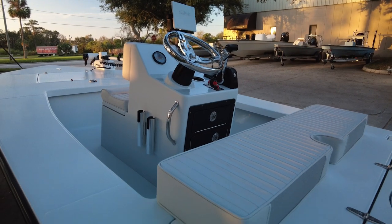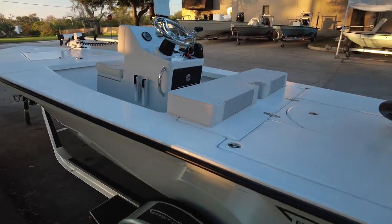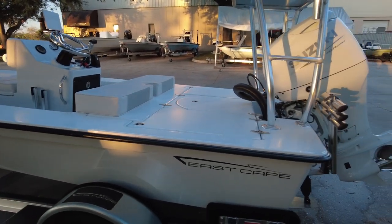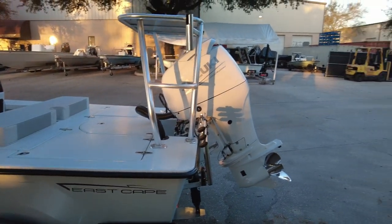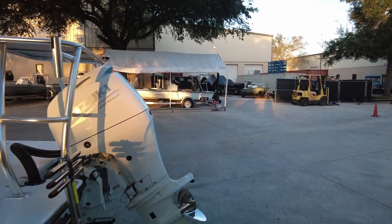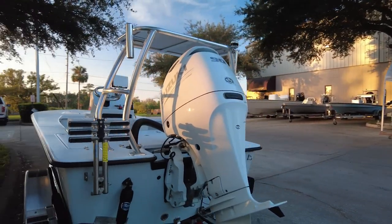A couple grab bars. Great cushions to match. Powered by a Suzuki 90 white. On the back we've got a swim ladder and the Bennett trim tabs.